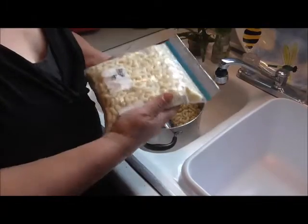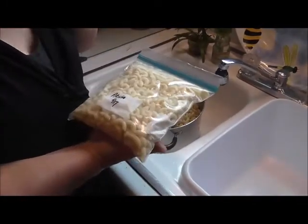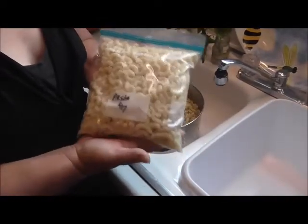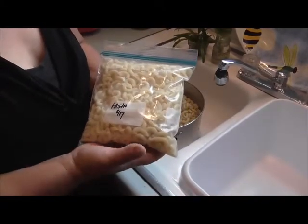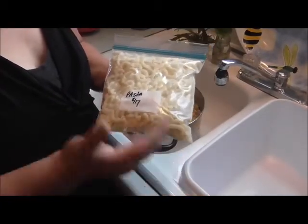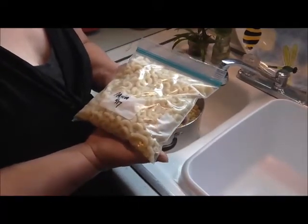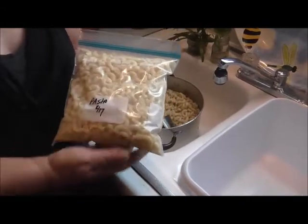That is exactly how I freeze it. You take it out of the freezer, put it in a pan of warm water or just leave it on your counter to thaw — it doesn't matter. This is the greatest way to freeze pasta and it saves on time when you're coming home late from work or after a busy day. It thaws rather fast and you're ready to go for just about any meal. It's also a good way to buy in bulk and store it. Thanks for watching!